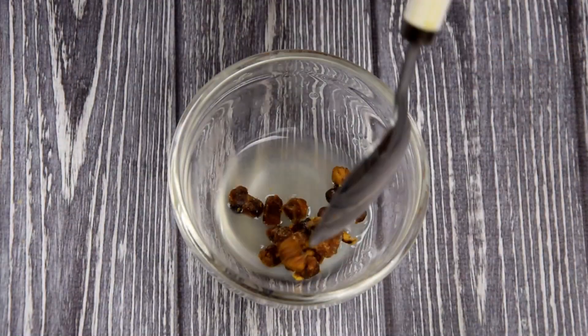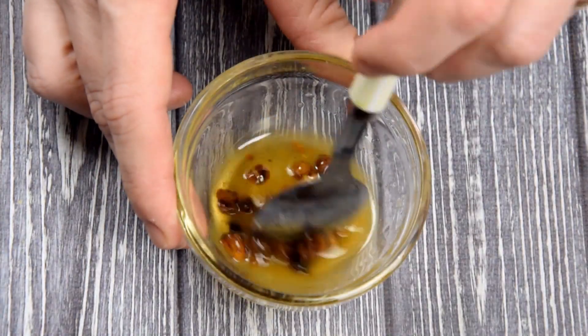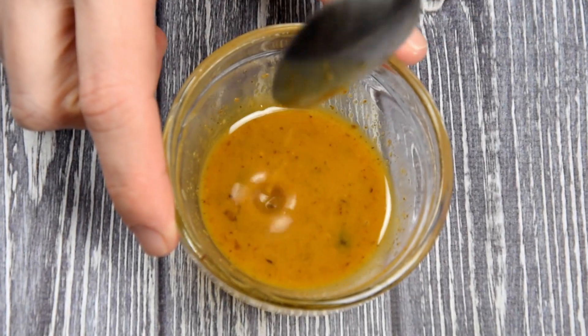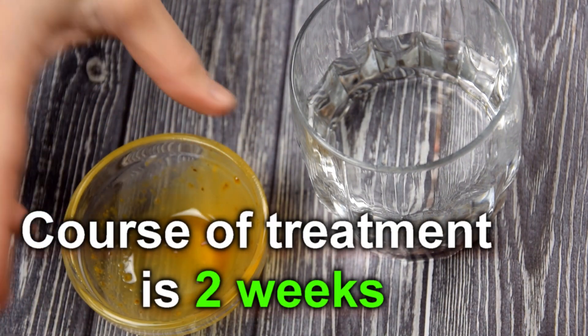Mix all the ingredients. Take the resulting mixture on an empty stomach one time a day with water. The course of treatment is two weeks.